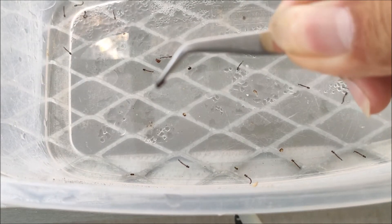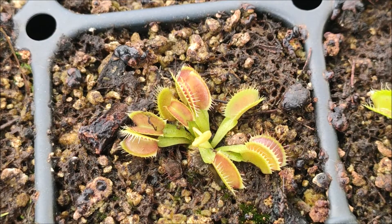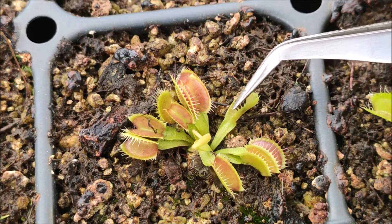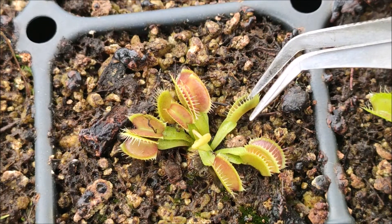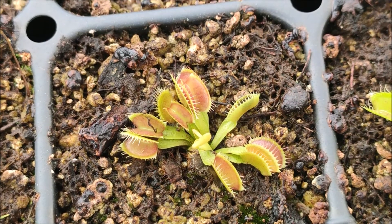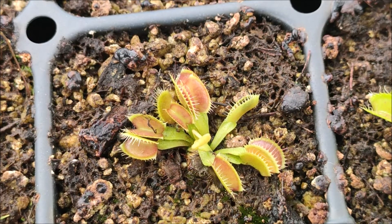Right here I've got one by the tail — it's kind of hard to see. So far I haven't had any issues using mosquito larvae. They tend to move enough inside the trap to trigger digestion, and they are small enough that the traps don't rot. I haven't gotten any black traps using them as food, and they've been pretty useful and easy when you have a lot of plants to feed.